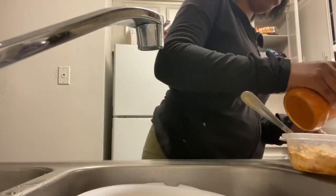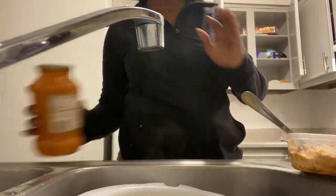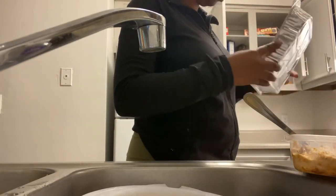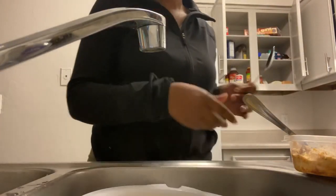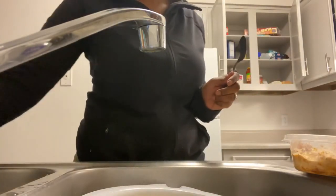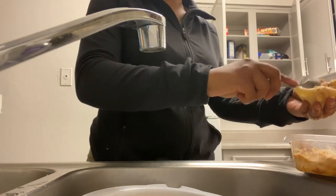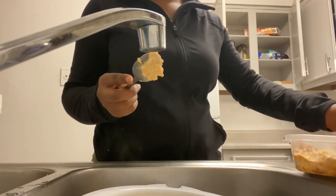It smells so good! I'm going to layer the bottom of the pan with the sauce. Here's how it looks — it's layered. The stuffing mix has egg in it, otherwise I would just lick it. I'm going to grab a noodle, open it up — see, it's blank — then put a tablespoon or so of the filling in there, just like that, and lay it in the pan just like that.